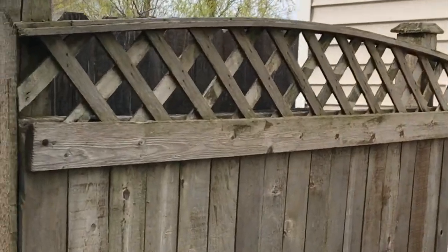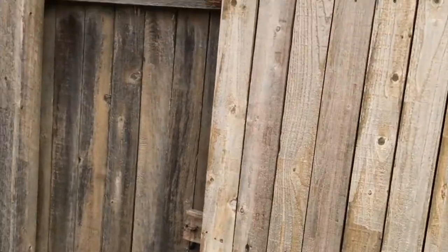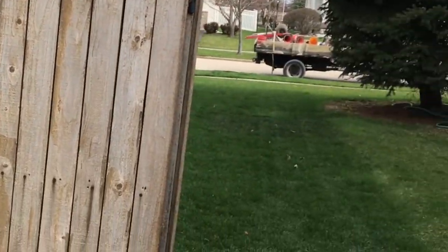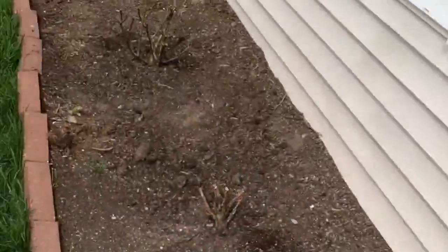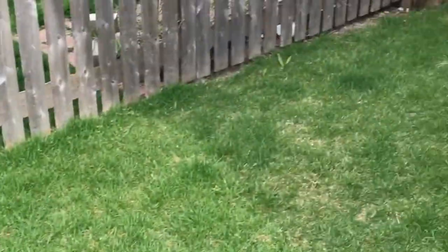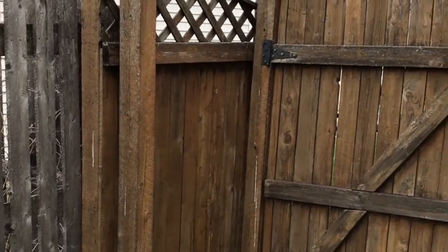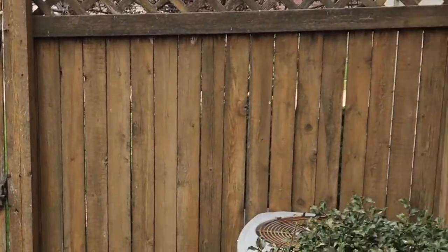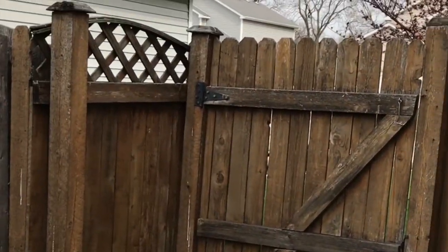Pretty same pattern — not exactly the same, but we're going to keep it consistent. There is the gate, pretty rotted out. These two posts, same on the other side. We are going to be replacing these two posts, the gate, and the section and post as well with the same style, but just a different top lattice.